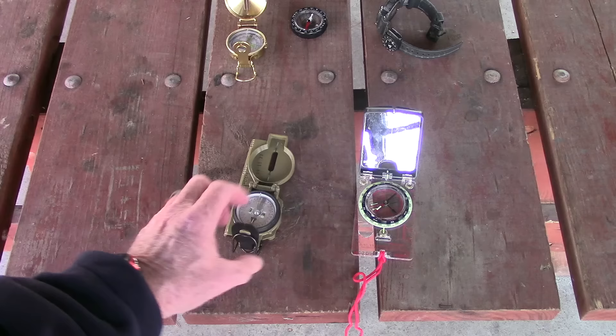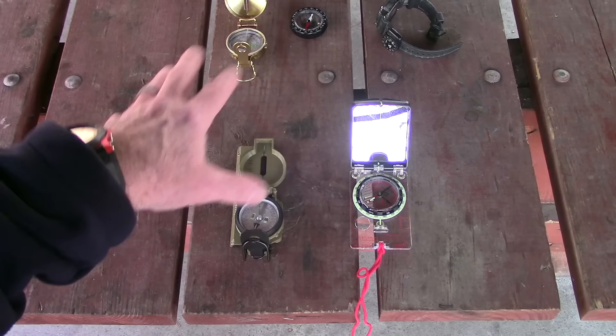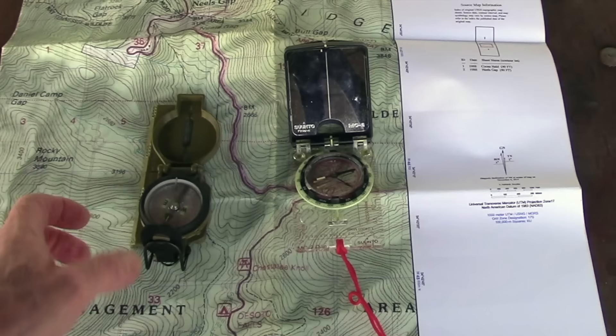Both are very functional, useful compasses for land navigation — for finding your way — and they each have slight differences in pros and cons. What I thought we'd do is pull out a map to show the basics of how you use a compass with a map, and then talk about transferring that to the field, shooting an azimuth or bearing, and how to use that specifically with the lensatic compass.